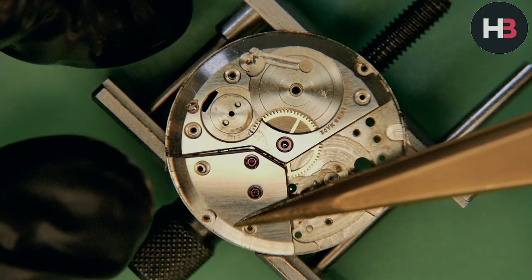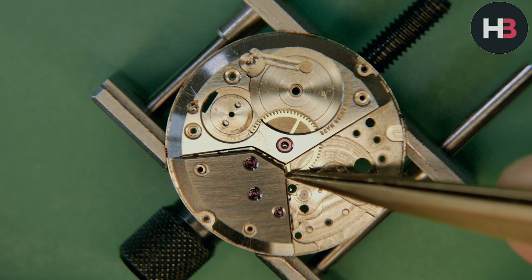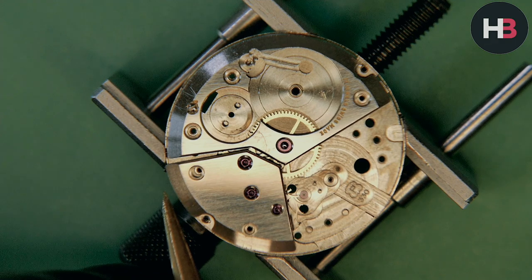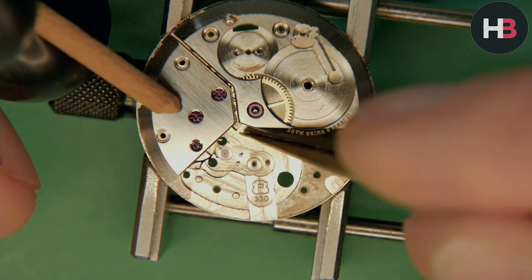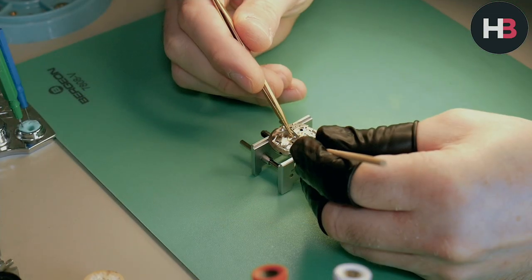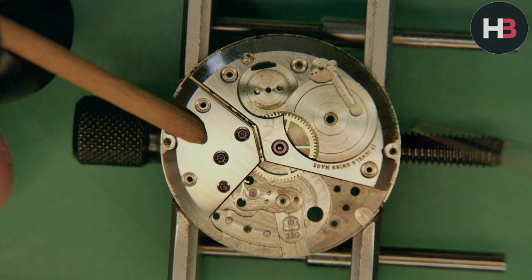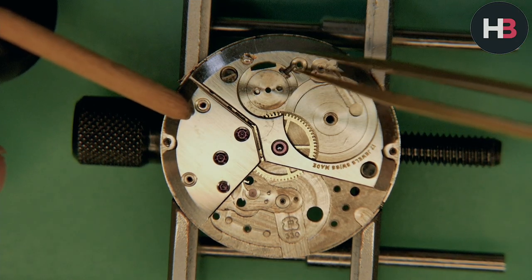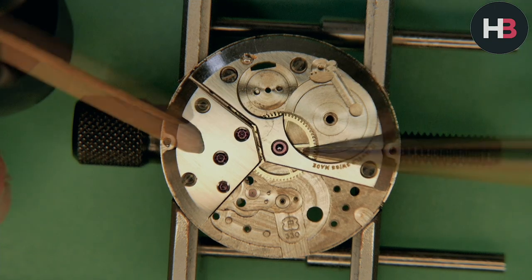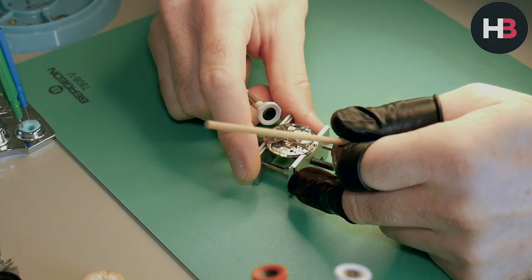Now the barrel bridge is in, I can put on the train wheels bridge. Make sure all the pivots line up into the jewel holes before you screw it down — otherwise you'll break them. The easiest way I find: line it all up as best you can, then put it under the microscope and visually confirm that all the pivots are through the jewels. Then once they're all engaged, put all the screws in. I tighten them but not fully, keep checking that everything is running freely, and once I'm confident everything is, then I fully screw it all down.